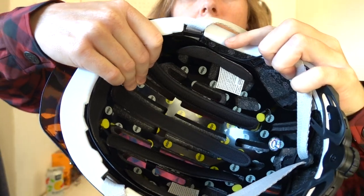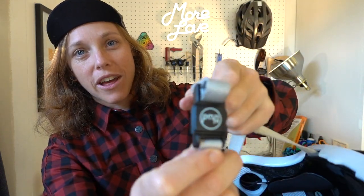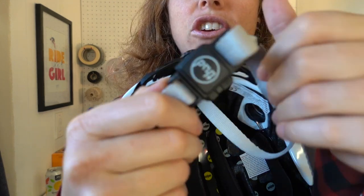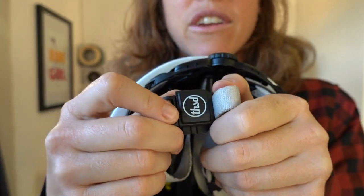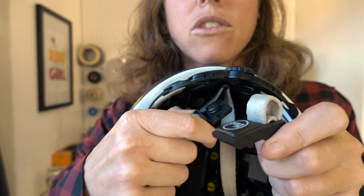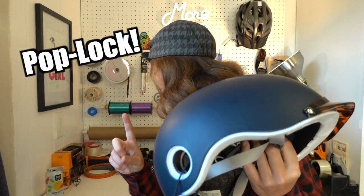The chin strap is magnetic — you just get it close to itself and boop, it snaps together. That is a really, really nice feature. It's got the little Thousand logo on there. You just pull it apart, slide it out, and then to put it back in, the magnet just seals itself.